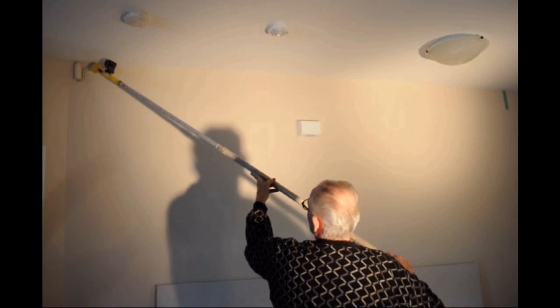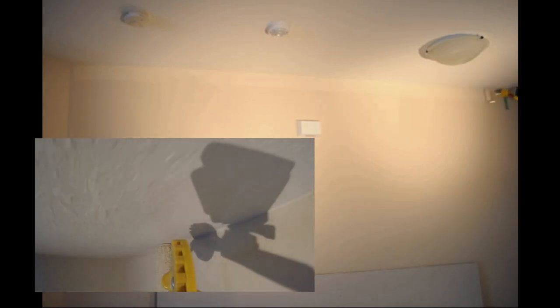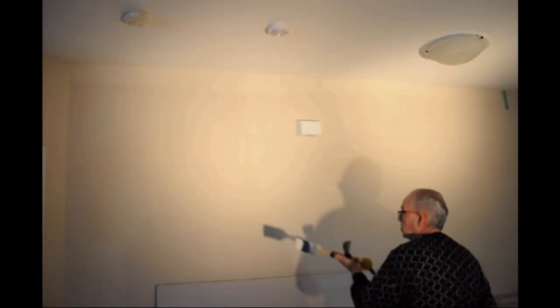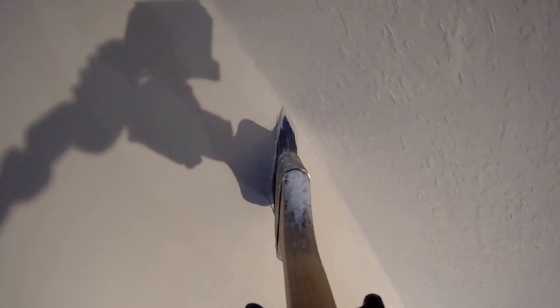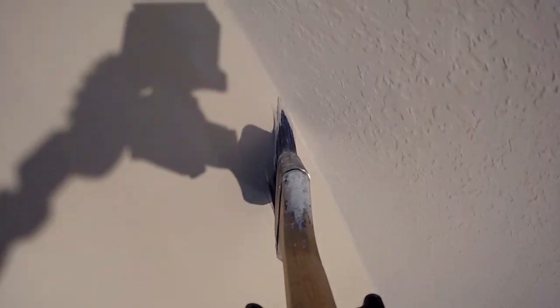Our fast trim edging roller can get paint up to the ceiling quickly. You can bump along the texture without getting paint on the ceiling. This 12 foot section would have taken approximately three trips up and down on a ladder with a brush. After the paint has been applied to the 12 foot section with our edging roller, you eliminate all of the ladder work by using a loaded brush installed on our brush clip extender.